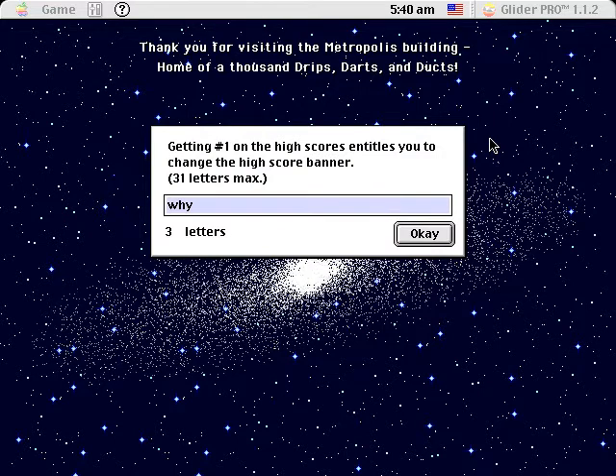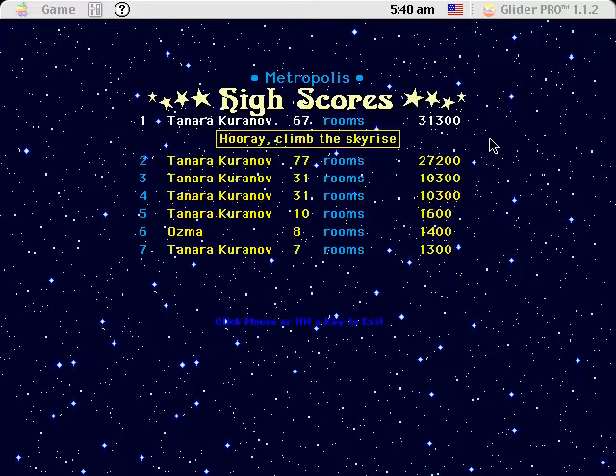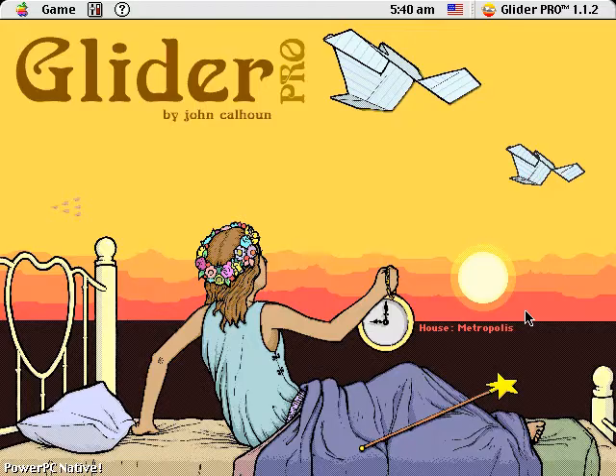There is a reason why I typed Y in the last one, so I will certainly demonstrate. Like I said, when you get to the roof, do not go left. That's Metropolis — fun little house. Another joint venture from John Calhoun and Paul Finn. Fun as always on that one.